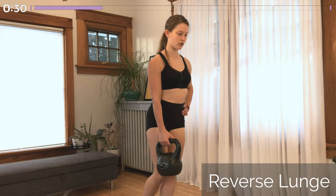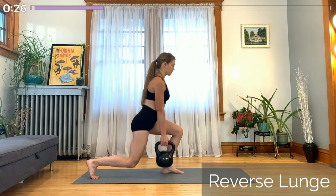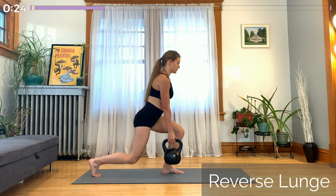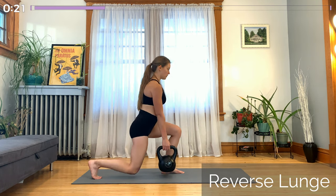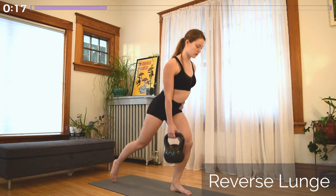And now going into a reverse lunge. Kettlebell stays in the same hand. Whichever leg was lifting off the ground, that leg is now stepping backwards into the lunge. Nose over the toes to keep most of your weight in that front leg and a nice flat back.